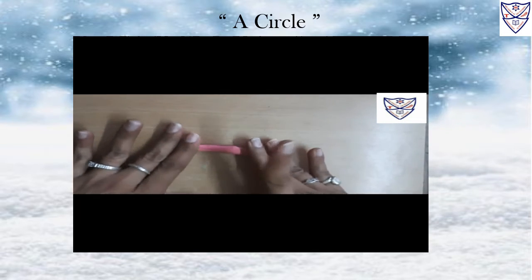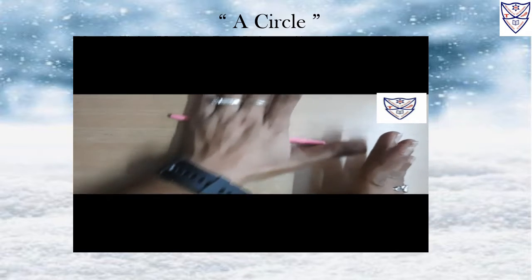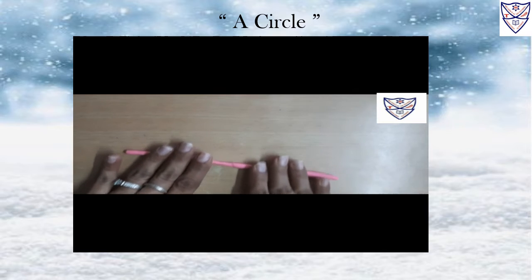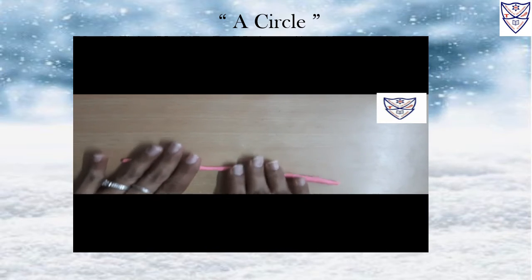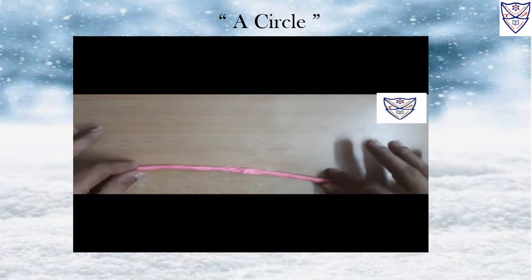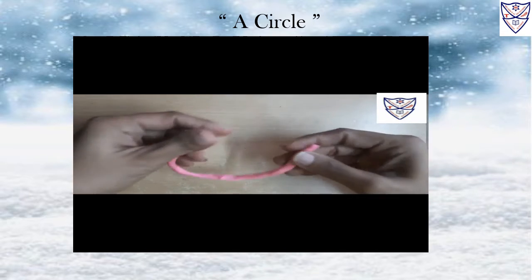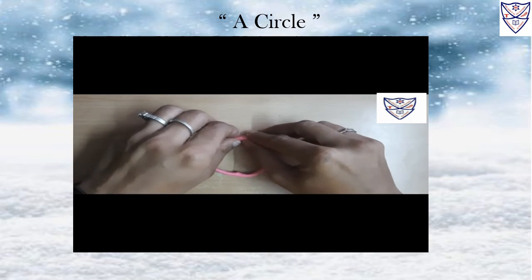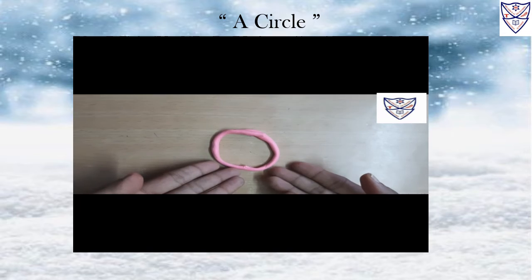Yes, do like this. Press it. Yes, very good. Now, you have to join this clay like this. Join both the sides. See, our circle is ready.